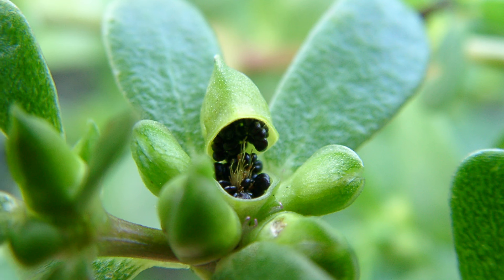When seeds are produced, the seeds are small, reddish-brown to black, and kept in pods that eventually split open.